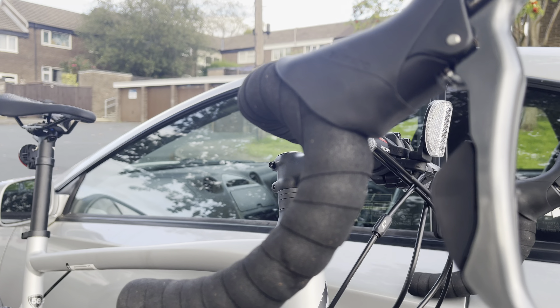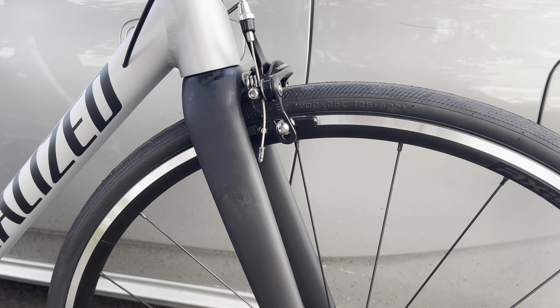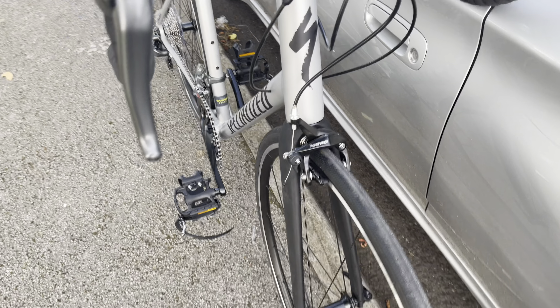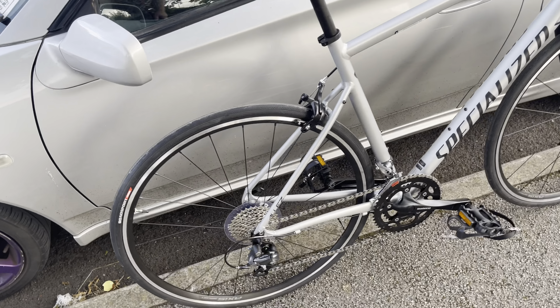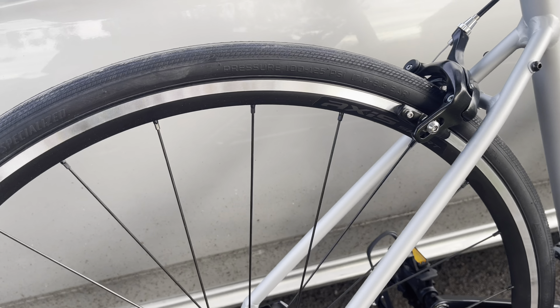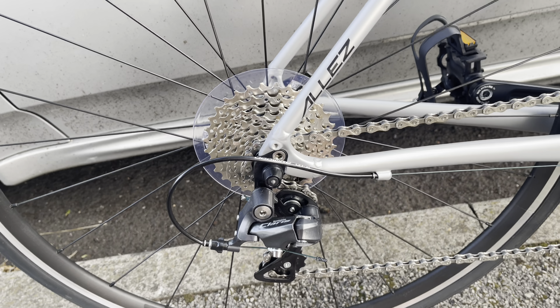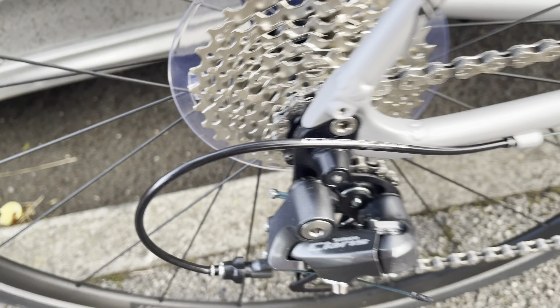I'm still considering keeping it, however — that'll mean three bikes in the flat, which is probably not a good idea. Not so bad having a frame though; I can put the frame on the wall. Anyway, brand spanking new — it's a Specialized alloy.